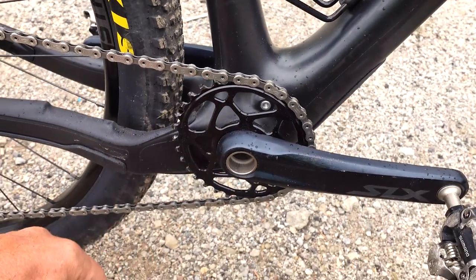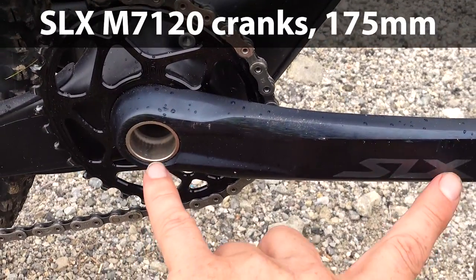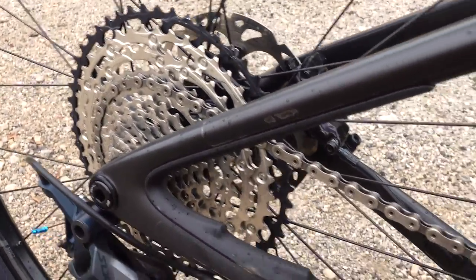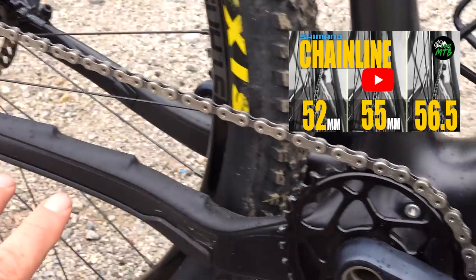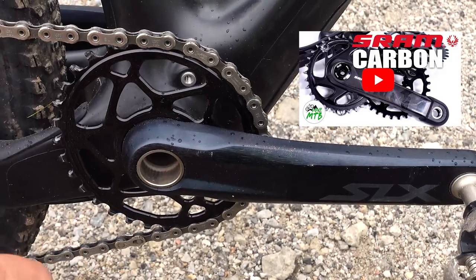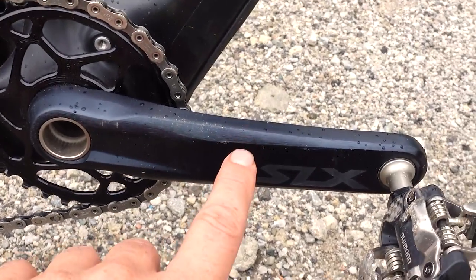Zooming into my drivetrain, you'll see a PF92 bottom bracket — I have an XTR bottom bracket on SLX cranks that are 175mm long. This bike requires a 55mm chainline, and check my video for all the details on chainlines. This crank, together with an Absolute Black 32-tooth oval chainring, is only 15 grams heavier than a fancier SRAM carbon crank — good reason to consider these.